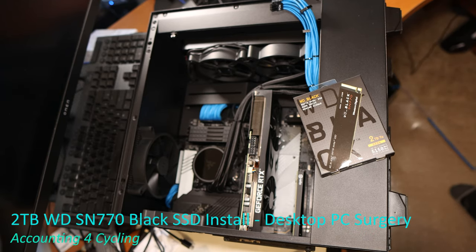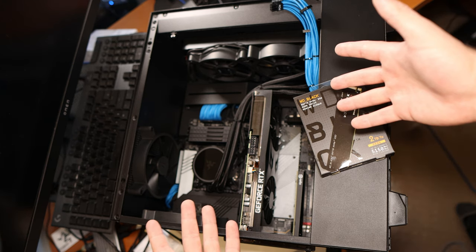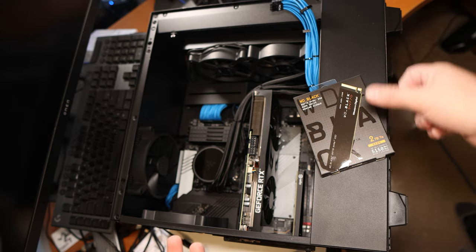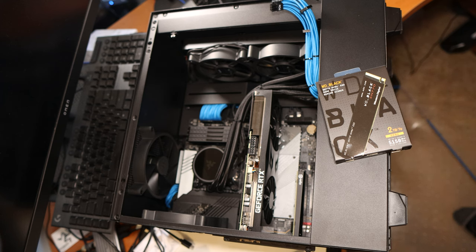Hey everybody, this is Mike from Accounting for Cycling. Today we're going to do some open brain surgery — open heart surgery on my primary desktop system.